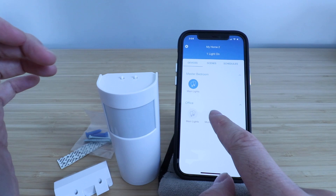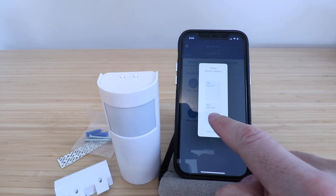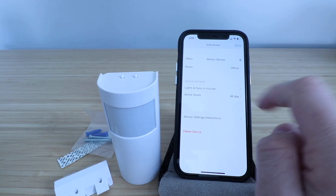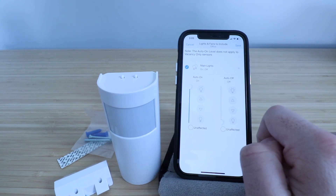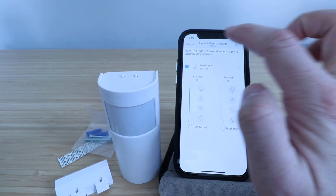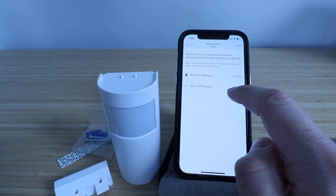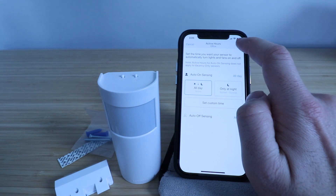Another way to do this is through the app. In the motion sensor settings you can test auto-on and auto-off. You can also edit the device — change the room if you want this to control a different room, and change which lights or fans are included. In the settings it shows auto-on: you can have it all the way on, select a dimming level, or configure the auto-off. You can also change the active hours — right now I've got it set for auto all day, but you can change it to only at night or set a custom time. I'll click save with these settings.